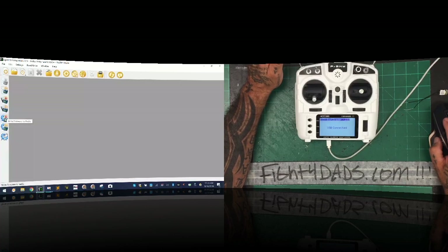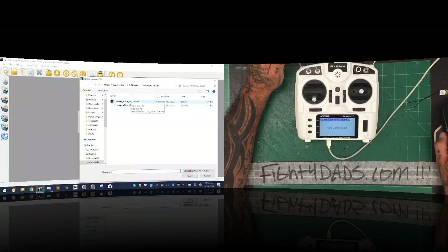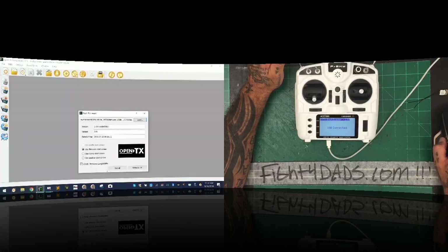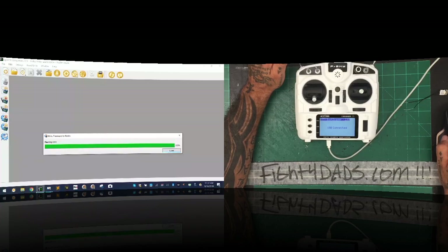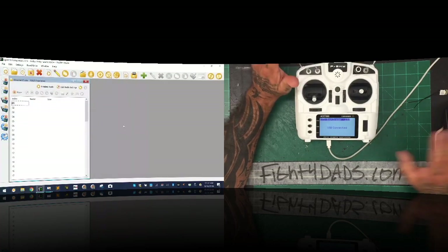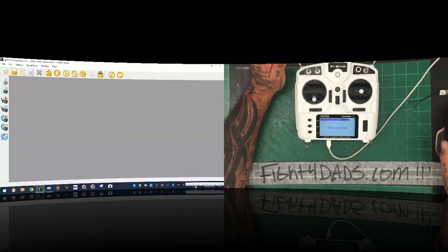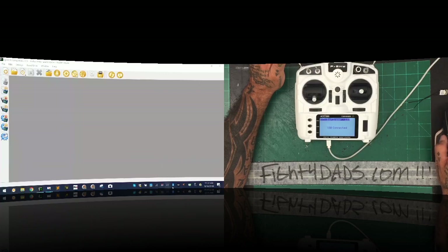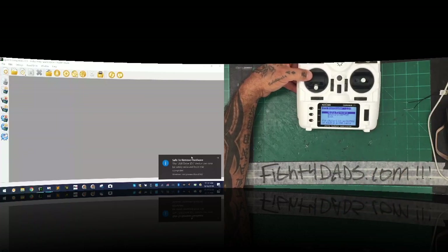Now click the 'Write Firmware to Radio' icon — it's the third one from the bottom. Click it, then load the firmware — navigate to your X9 Light folder and double-click the bin file. Click 'Write to TX' and it will automatically write to the radio. Once it's done, click close. Now safely eject by clicking the eject icon at the bottom, eject your drives, then unplug the micro USB.